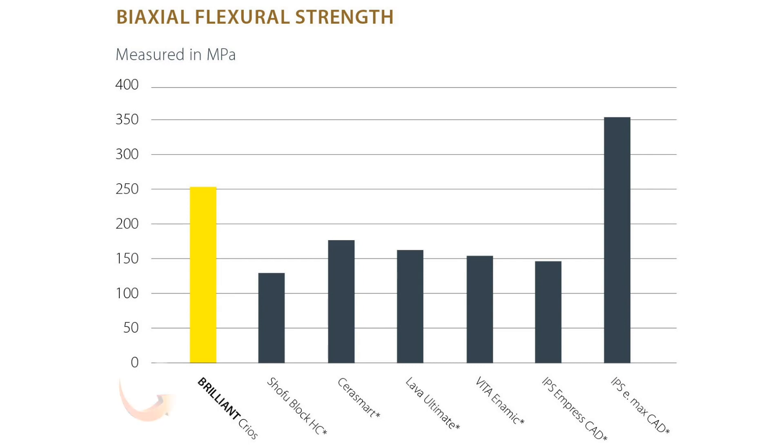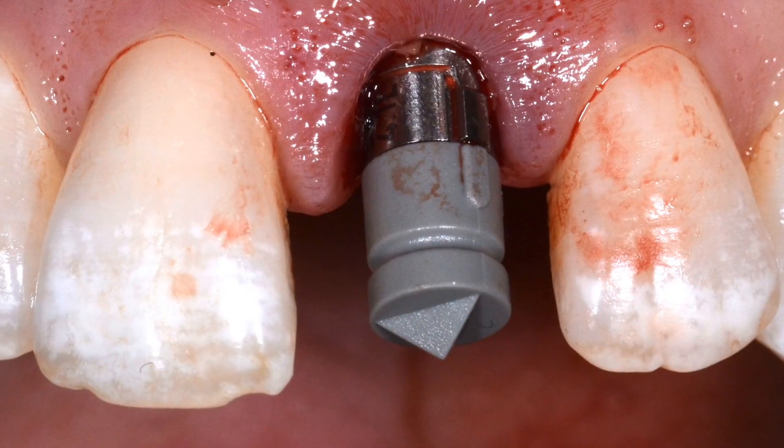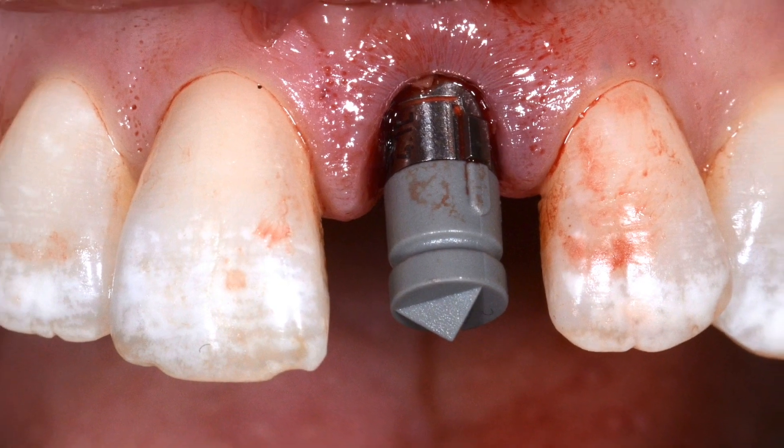The structural component of the material features a high flexural strength and its shock absorbing effects reduce stress transmission, making it an ideal indication for bruxism patients as well as for cement retained implant restorations.